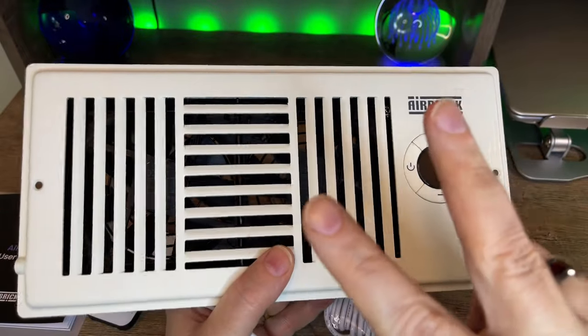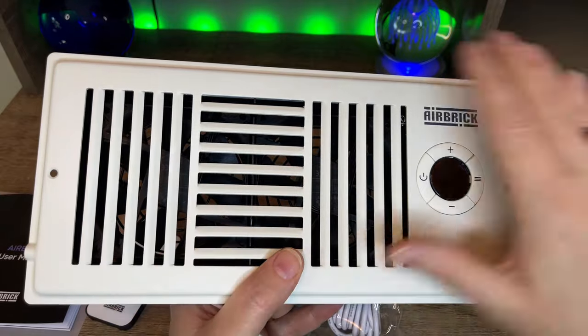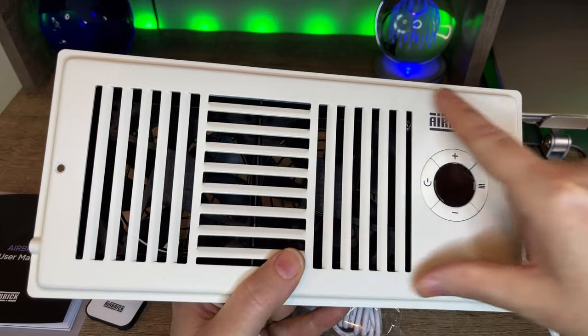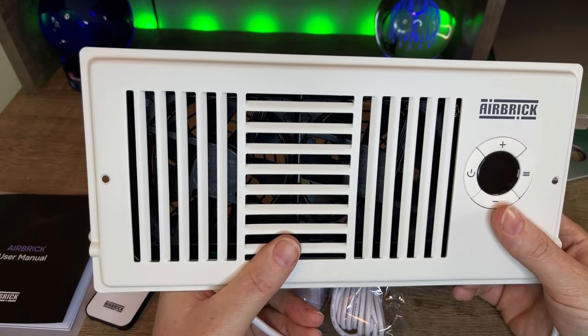We are trying to achieve two goals: number one, increase airflow into any room; number two, balance the temperature in your home. That's exactly what we're going to do with this Airbrick Smart Vent Booster Fan. I'm going to go ahead and install this, give you a quick demo, and show you what it's all about.